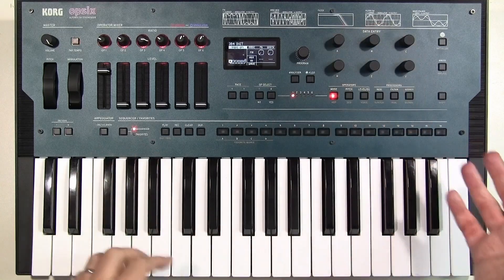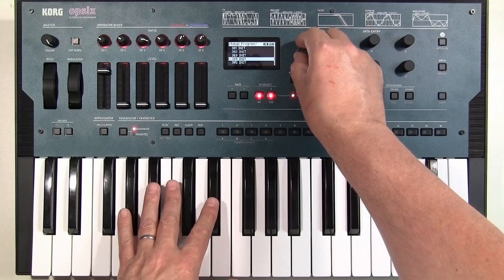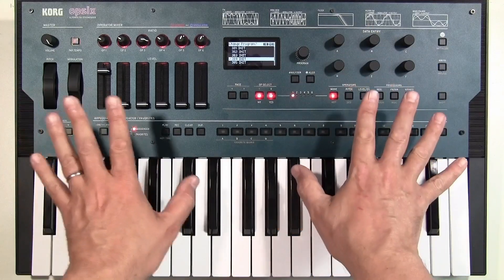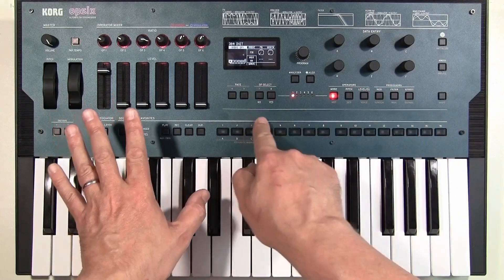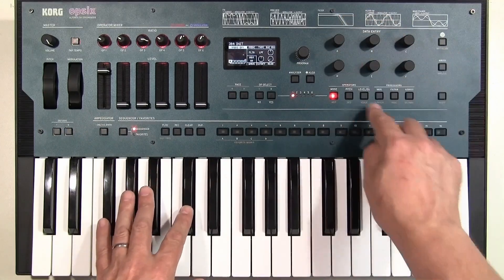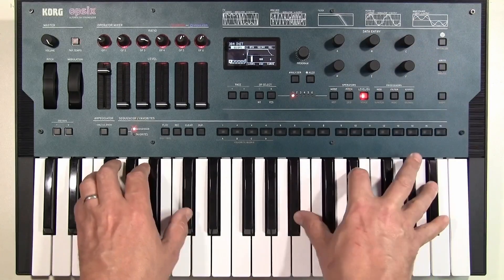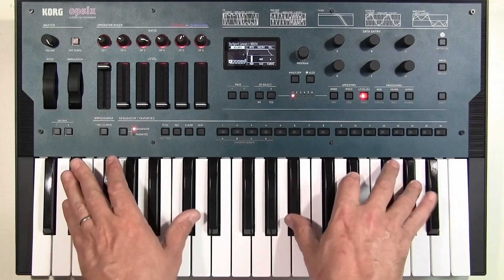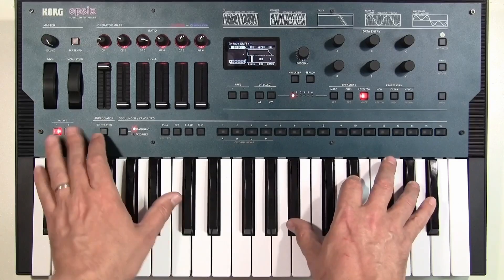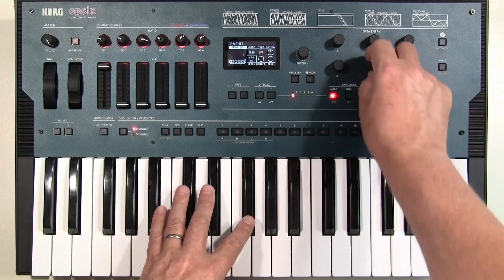Here's where it gets interesting for me, because I know nothing of FM — we can go to the filter mode. If you make a mistake, just press no and it gets you out. So we go to filter mode, just go back to the envelope. In filter mode, a filter appears, and here it is.